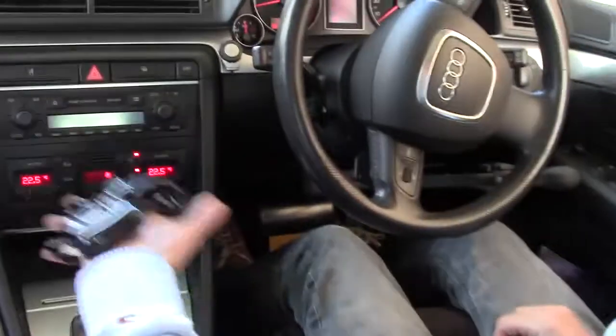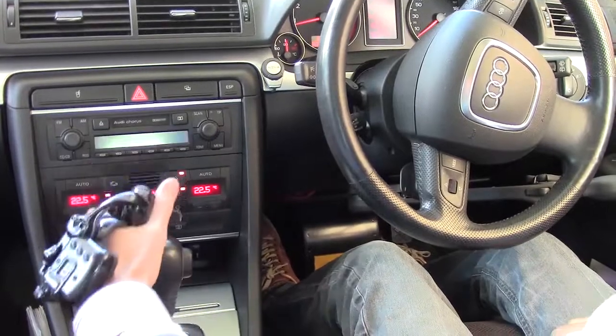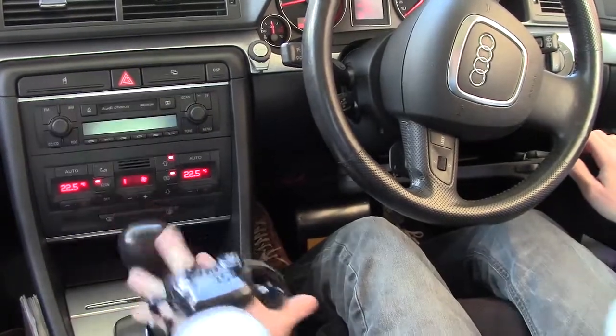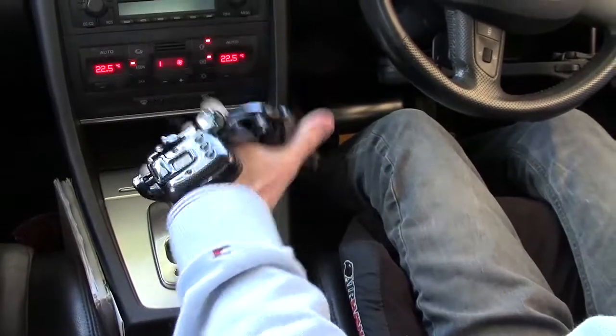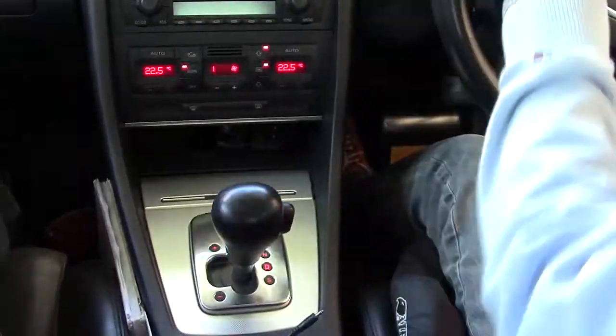There are a few techniques when you want to operate the radio or change the air conditioning — you can be accelerating at the same time. To change gear, here's my index finger, and I don't actually take my finger away from the thumb.